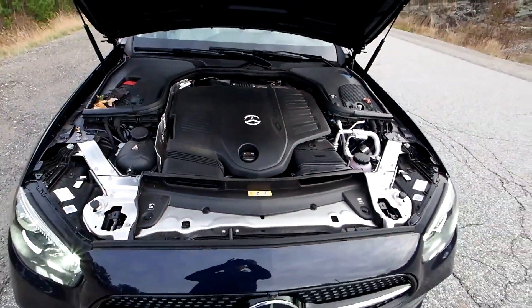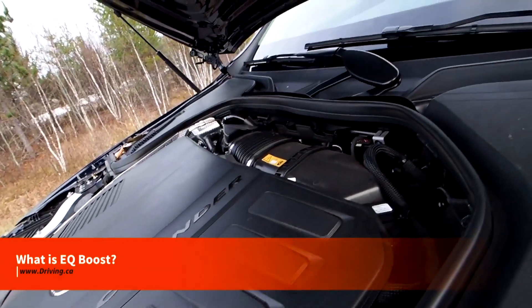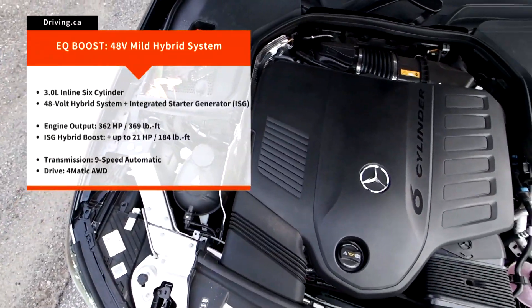We're focusing on the engine in this video. It's called the M256, and it's a 3-liter straight-six turbo that I've now logged about 6,000 kilometers of testing on between several models, including the E450 on your screen.